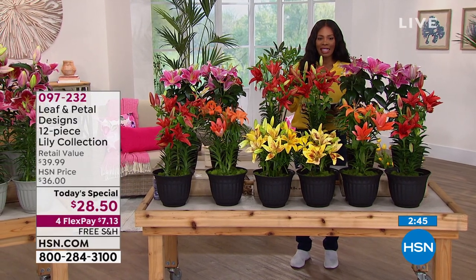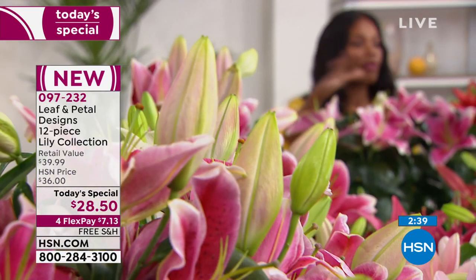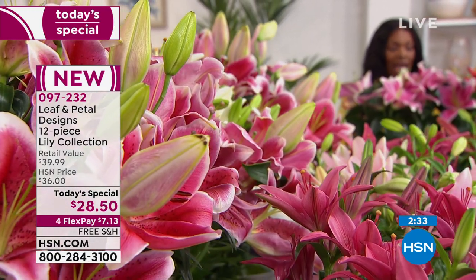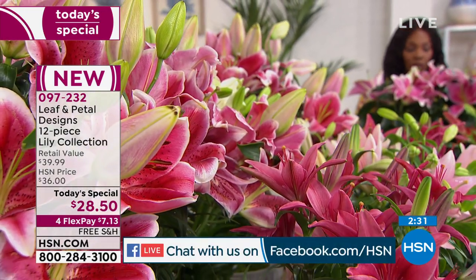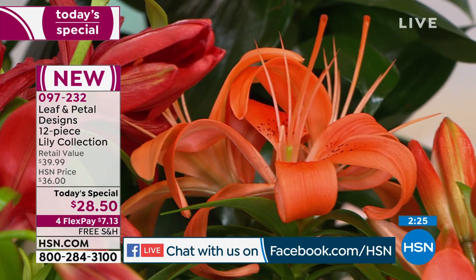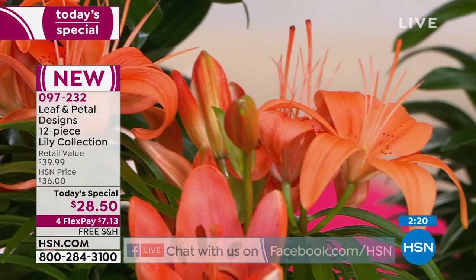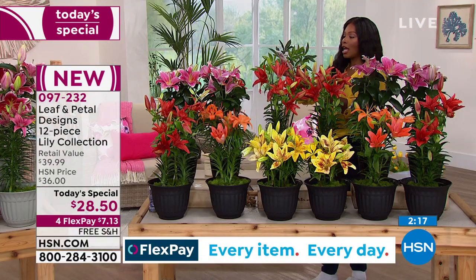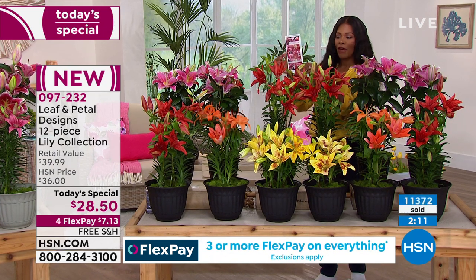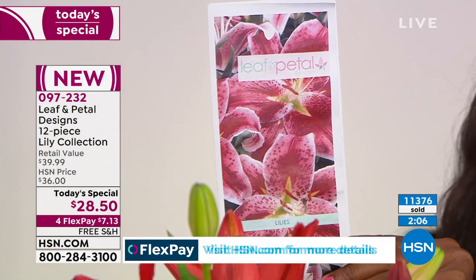I wish you could smell this right now — it really does smell so good everywhere. We are live on HSN's Facebook page, so if you have questions about the flowers or anything you see today, ask them there and we'll do our best to answer them live. Remember, you're never alone — coming with each order from Leaf and Petal will be care instructions, double-sided, two pages front and back. If you still have questions there is an 800 number you can call.